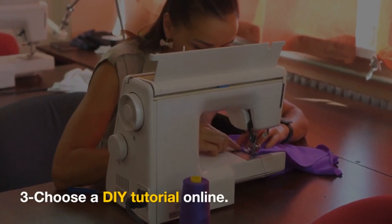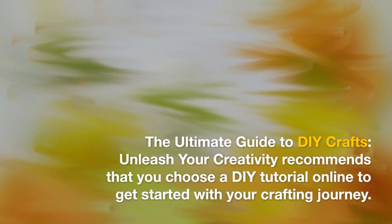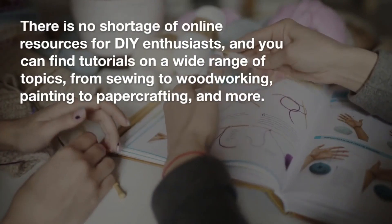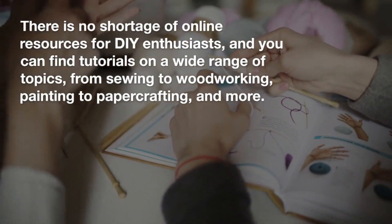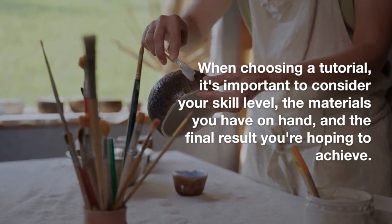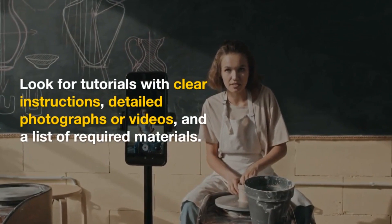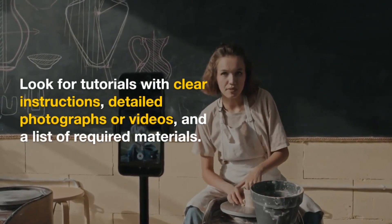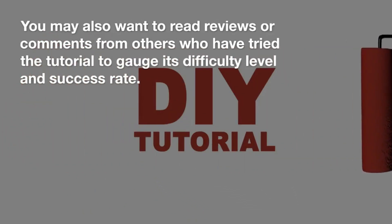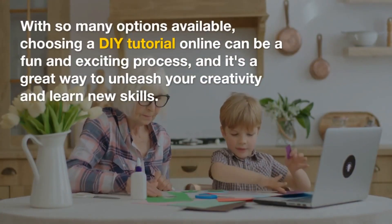3. Choose a DIY tutorial online. This ultimate guide to DIY crafts recommends that you choose a DIY tutorial online to get started with your crafting journey. There is no shortage of online resources for DIY enthusiasts, and you can find tutorials on a wide range of topics, from sewing to woodworking, painting to paper crafting, and more. When choosing a tutorial, it's important to consider your skill level, the materials you have on hand, and the final result you're hoping to achieve. Look for tutorials with clear instructions, detailed photographs or videos, and a list of required materials. You may also want to read reviews or comments from others who have tried the tutorial to gauge its difficulty level and success rate.